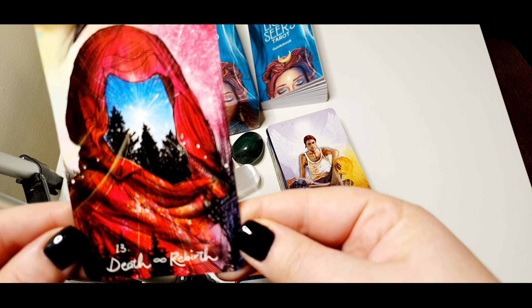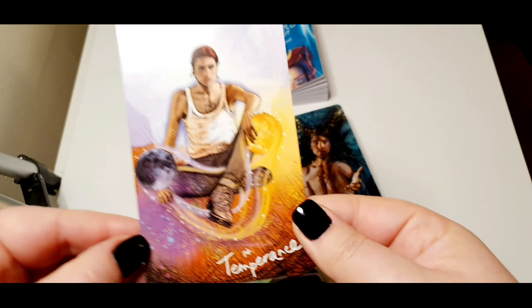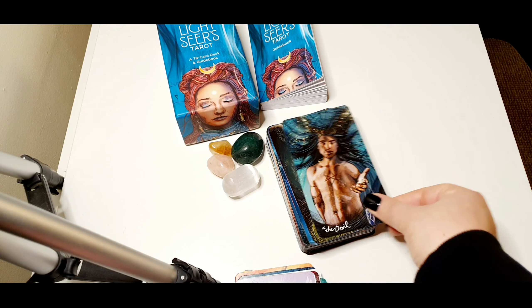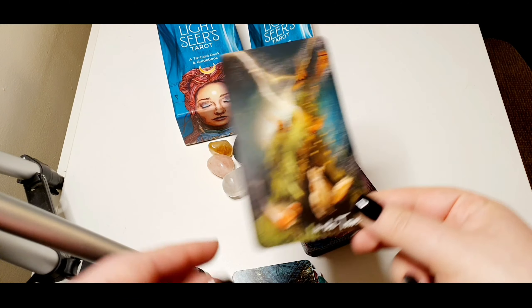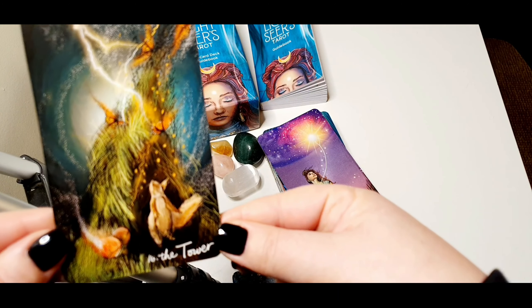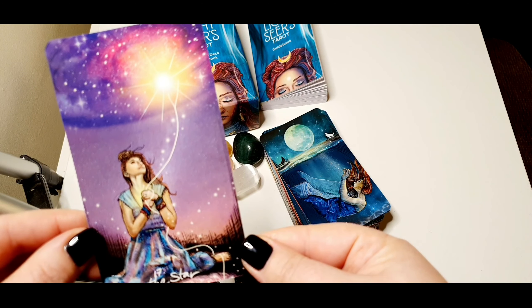Death, which she also calls Rebirth. Temperance. The Devil. The Tower — I love The Star, beautiful, beautiful.